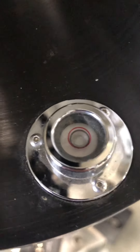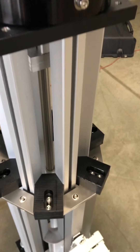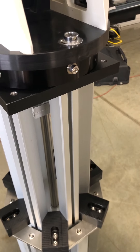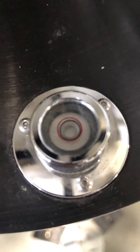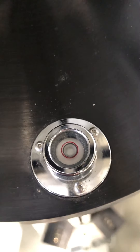As you can see, the bubble is still in the circle. We are about halfway up now. As you can see, the bubble is not moving at all.